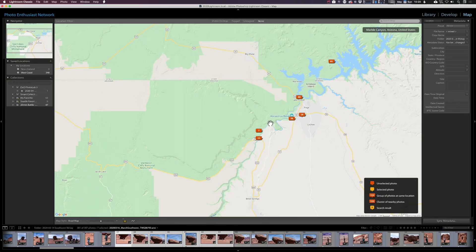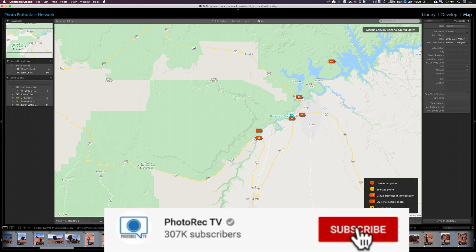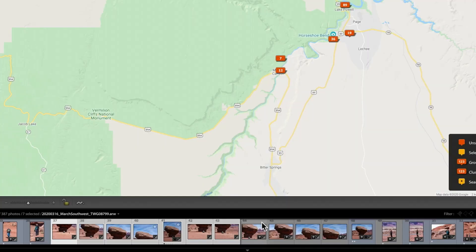Here we are in the map module, and of course we've got little icons on the map that show us where I captured these pictures. That's exactly what I said I wasn't going to talk about — that's not the only reason for geotagging. So let me show why geotagging is worth your time. I've got a small set of pictures down here that didn't get tagged — I know that because they don't have that little placement pin icon.